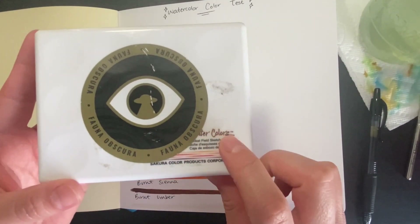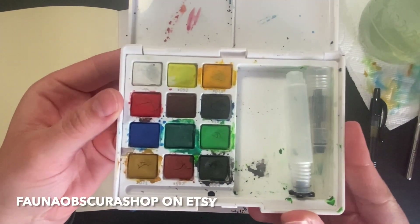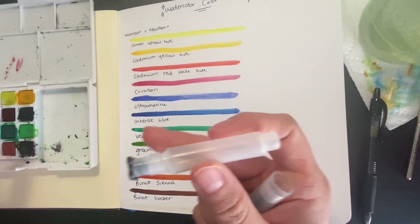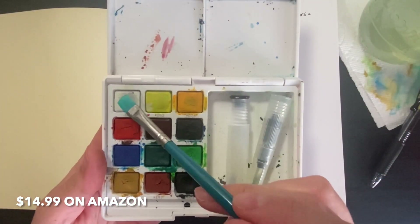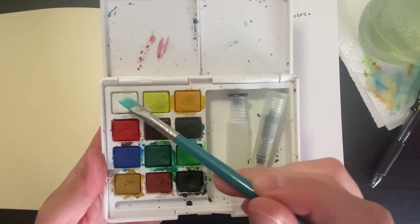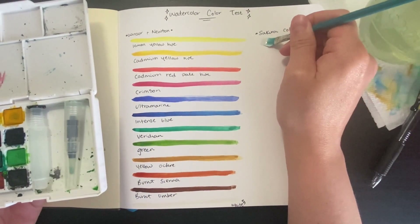I believe it was Koi Watercolors by Sakura Color Product Corporation — I did block the name with a sticker. I will tag the artist that created the sticker on the front. This watercolor palette I did buy full price at a store — I don't remember how much it was, but if I find it I will put it on the screen. It does come with a travel brush that you can add water into, which is super handy on the go, and I did get quite a bit of use out of that brush.